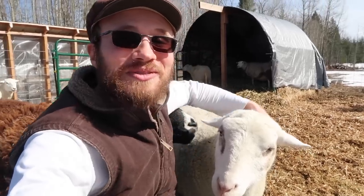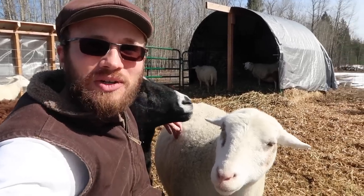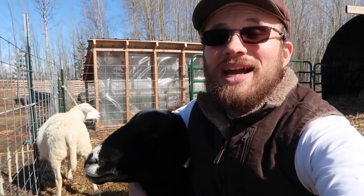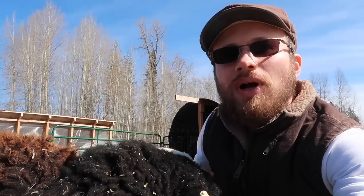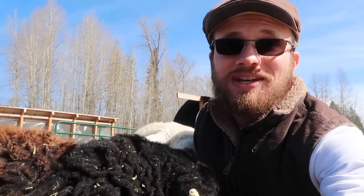A few weeks back, my friend Justin Rhodes from AbundantPermaculture.com and the Justin Rhodes YouTube channel reached out to me for some help. Justin is most famous for his work with chickens, being the apron-wearing permaculture chicken ninja master and his film Permaculture Chickens. Justin also has a lot of experience raising beef and having a family milk cow. Justin and his family have decided to add grass-fed lamb to their lineup on their homestead this year. He had a lot of questions about getting started with sheep and what kind of equipment he needs. So I put together a crash course for Justin on getting started with sheep, and that is what I'm going to be sharing with you guys today.